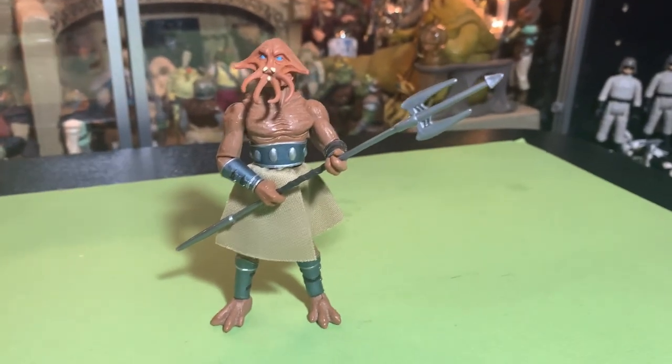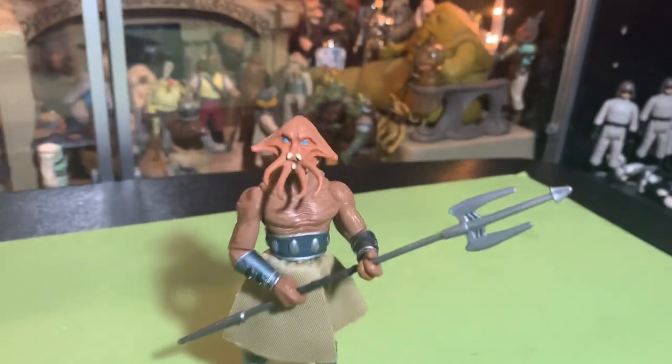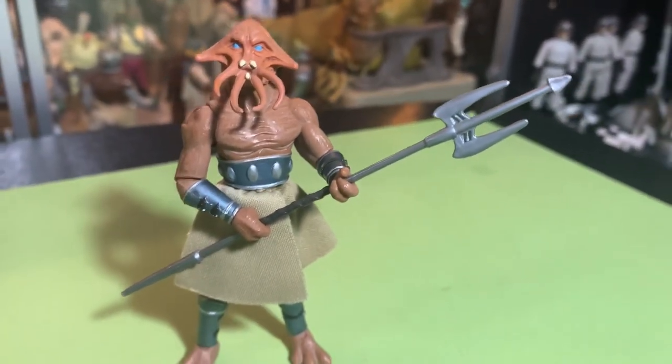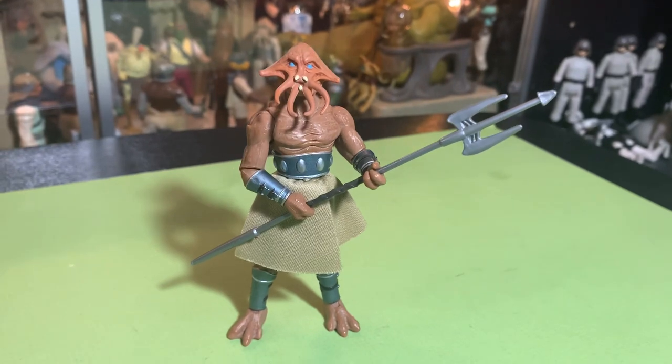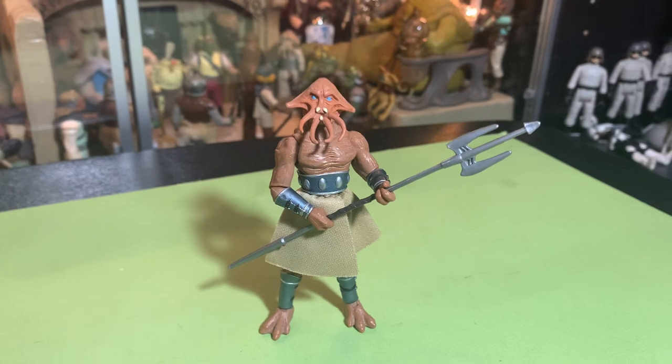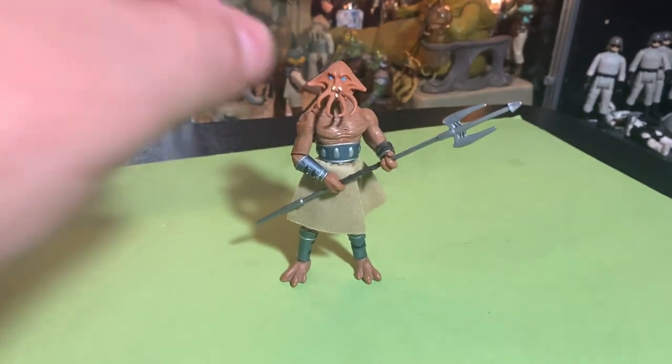Hey guys, John here. So a while ago you might remember me opening up this cool Quarren soldier — it looked pretty awesome with that trident spear and everything. And the reason I'm bringing him back out today is because I got his counterpart.